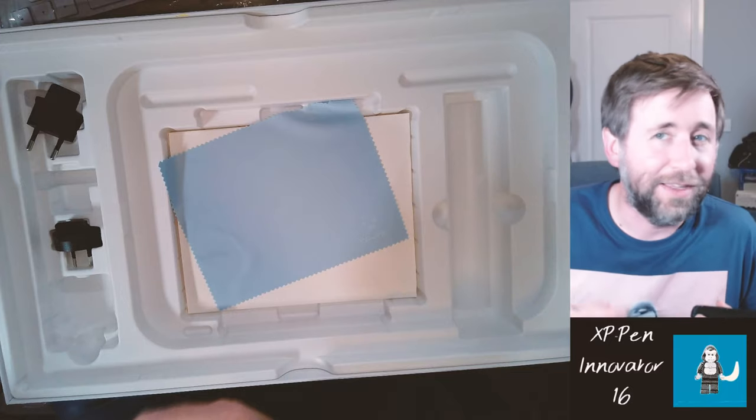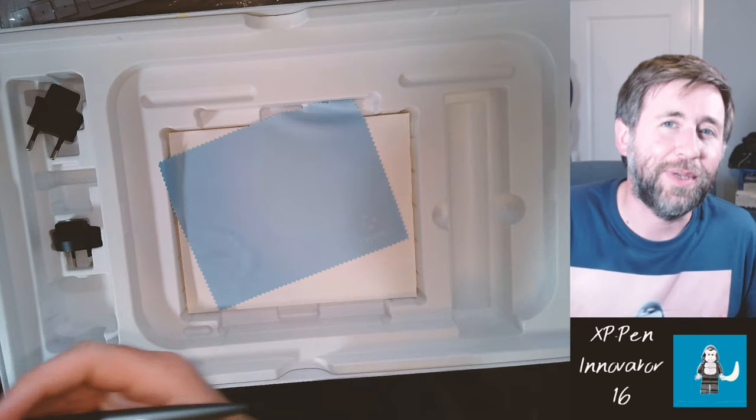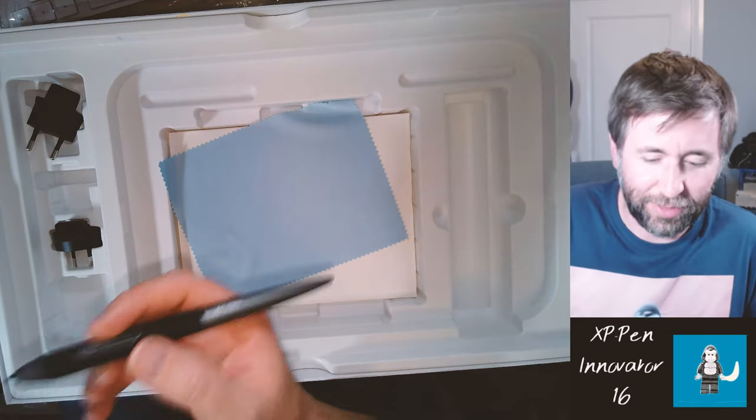I find with any pen, if you need to keep it charged, there's a barrier to using it at any time, and that can be really frustrating. If you intend to use your pen input and you get to it and it needs to be charged, then it's just time that you could be actually drawing, writing, or using the actual tablet.